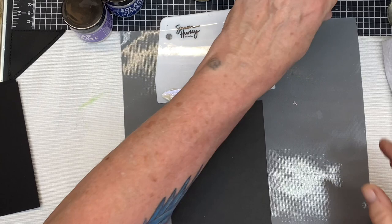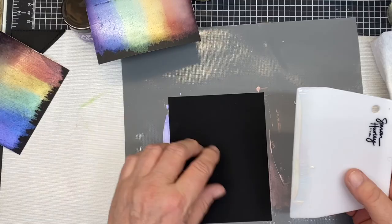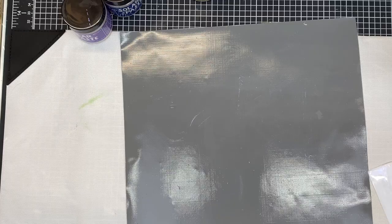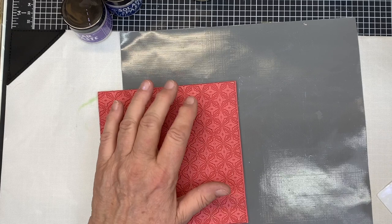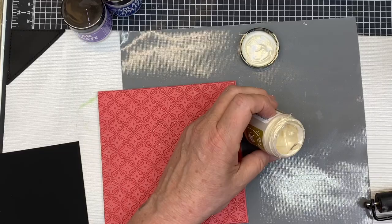The thicker you put this on, the more pearlescent it is against your background. None of these are the technique — this is just me demonstrating the colors and how they look on black, because we will be using black later in the video. There's my lightest color, my medium black, and the Tim Holtz heavy stock. They all look a bit different. Now we're going to the first technique: brayering the solar paste onto a stamp.